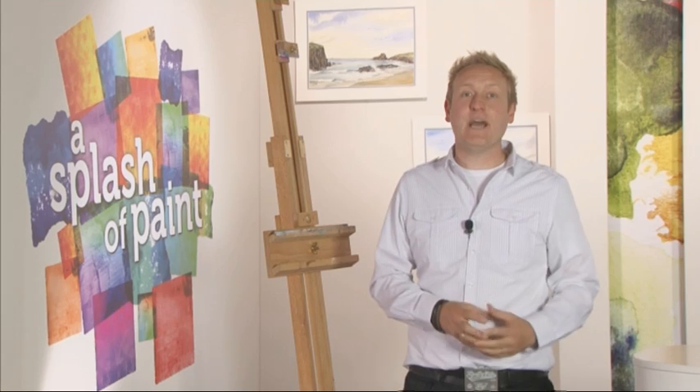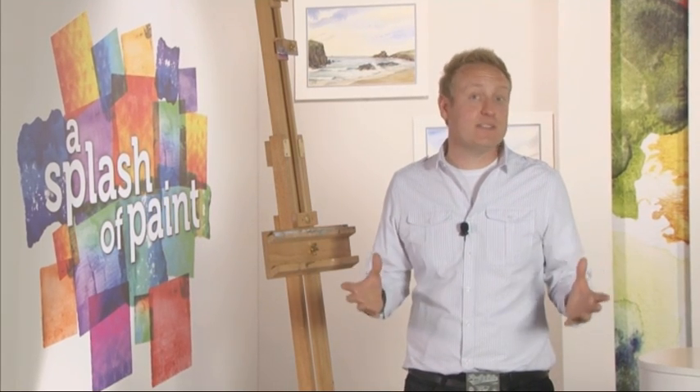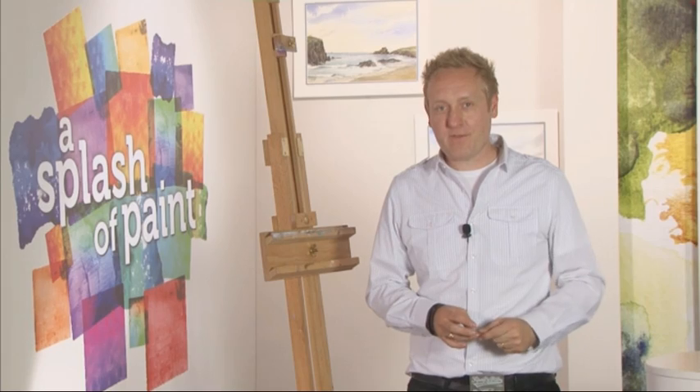Hello and welcome back to the final squeeze of today's Splash of Paint, where it's time for us to see how leading SAA artist Jeremy Ford gives his paper the perfect finish.